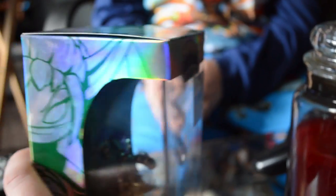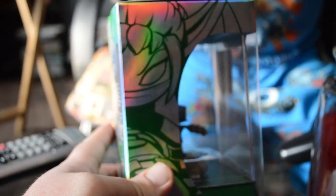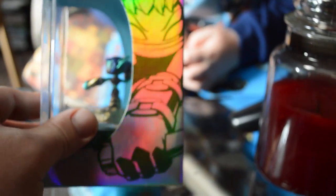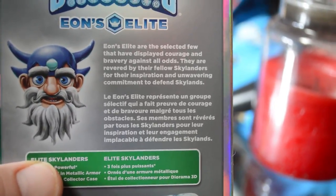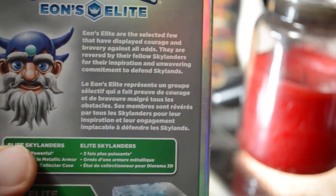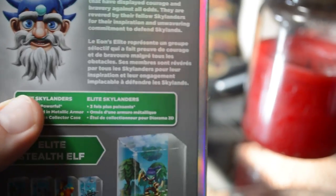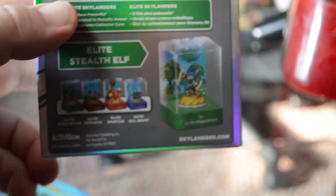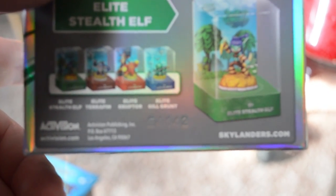But here's the really, really cool box — we've got Skylanders Eon's Elite. What do you think about the artwork, Cade? I really like it because if you look at it in certain angles, it's all rainbows. Yeah, it's really, really cool — taste the rainbows. You get a nice little shiny background and artwork on the box, which is quite amazing. No other Skylanders have had artwork like this on their box. Definitely well worth the money. On the back side, you get a nice little story. Eon's Elite are the selected few that have displayed courage and bravery against all odds. They are revered by their fellow Skylanders for their inspiration and unwavering commitment to defend Skylands. But I just don't get why they added Gilgrunt — he does not display courage. He's a sucky character. Caden is not a fan of Gilgrunt at all. None of us are, really.